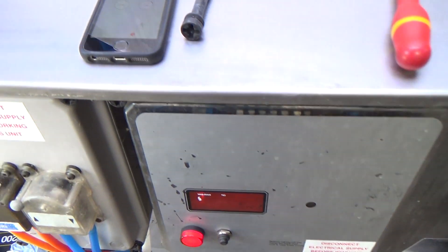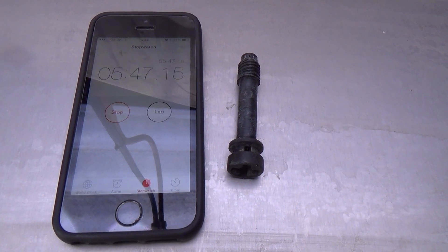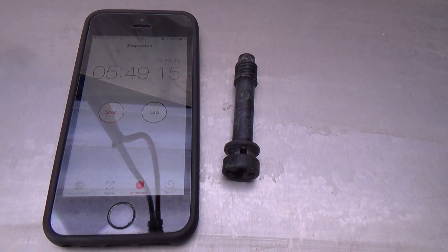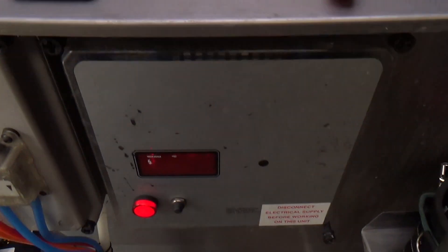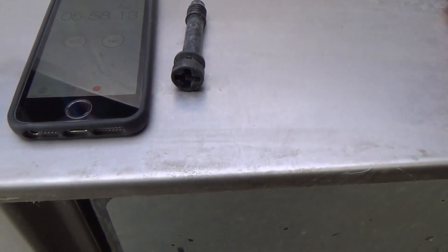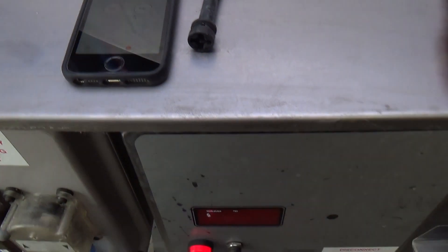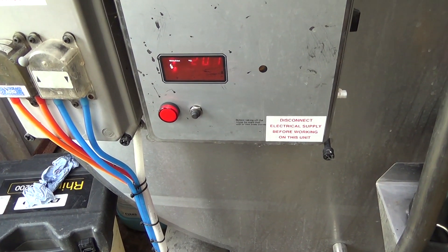Just coming up on 12 minutes 40, minus 50 — that's how I reckon. There we go, cooling started.